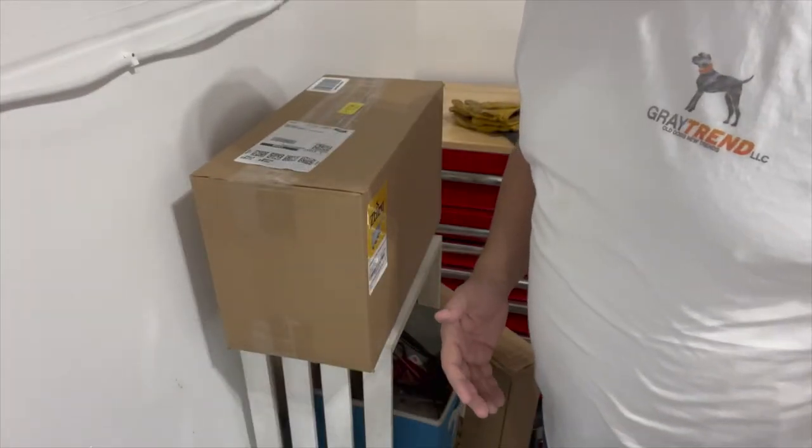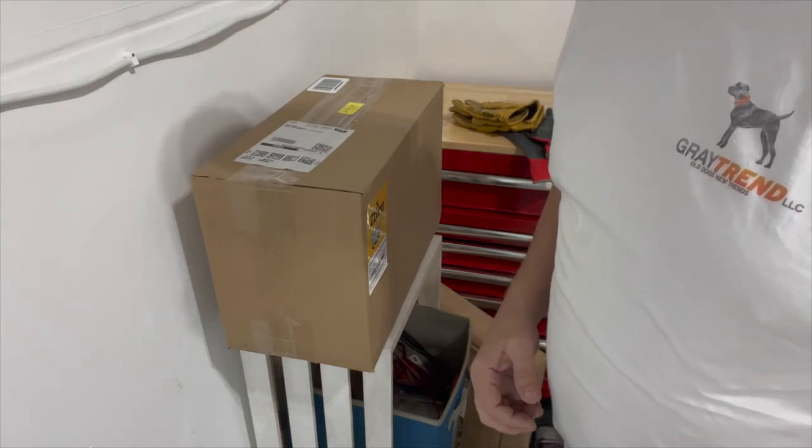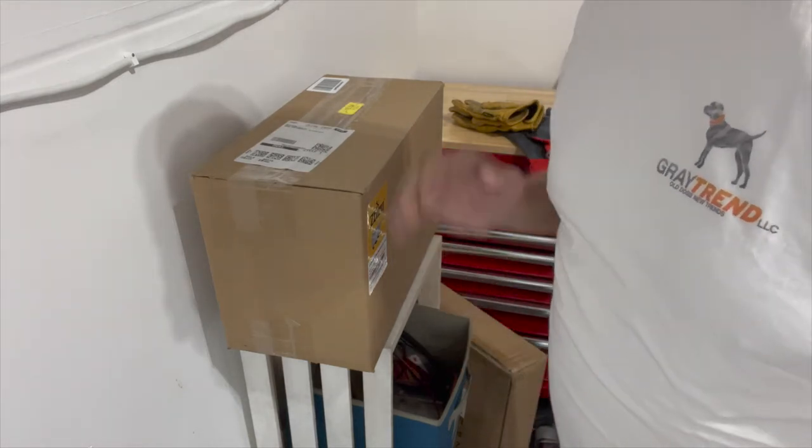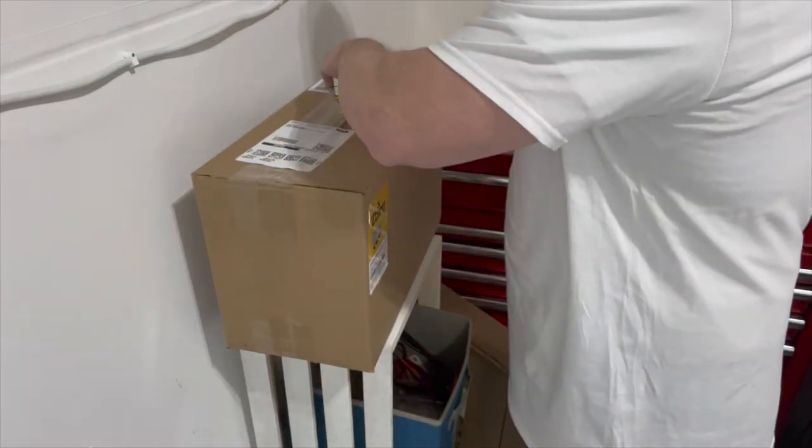I was going to go inside and do some fancy setup, but I decided to do it out here in the garage where I'm actually going to install the thing. Here's the box — let's go.